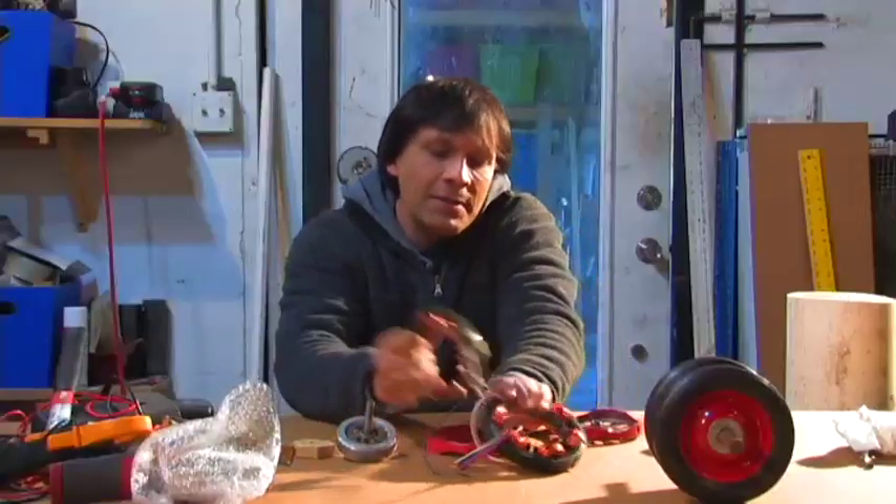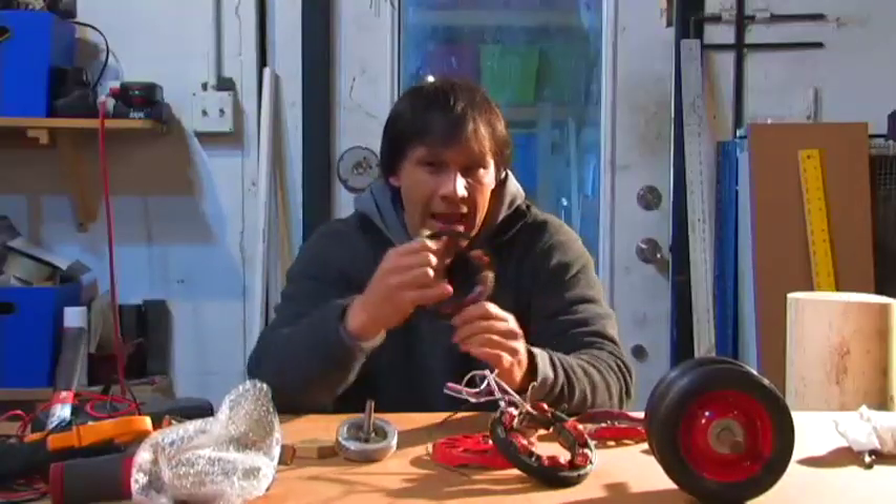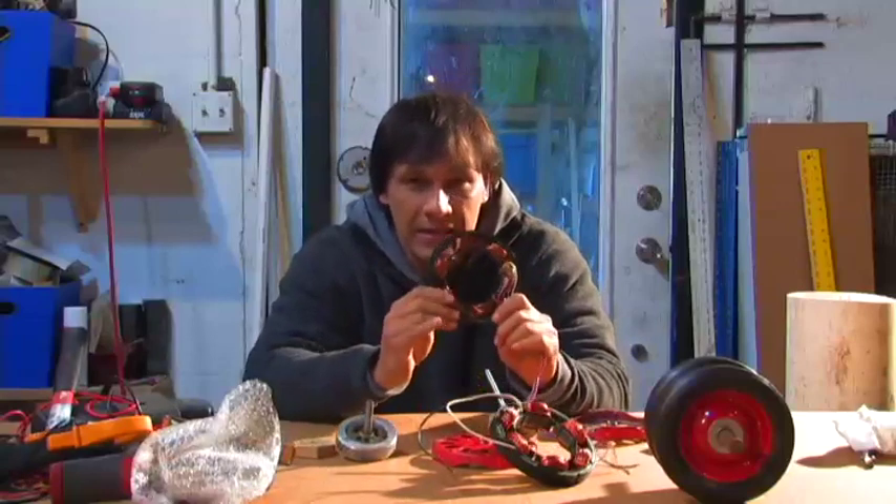Hello there, I'm your host Dan Rojas and I have an update on the alternator made out of a fan motor. This is an induction motor. The link to that video is here.